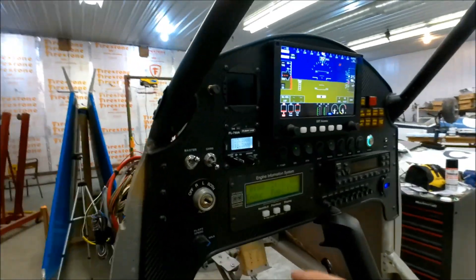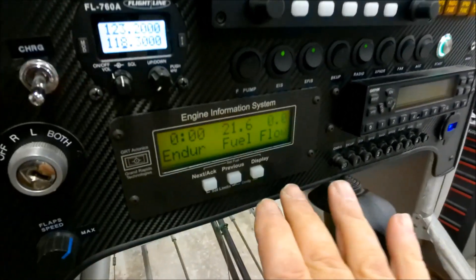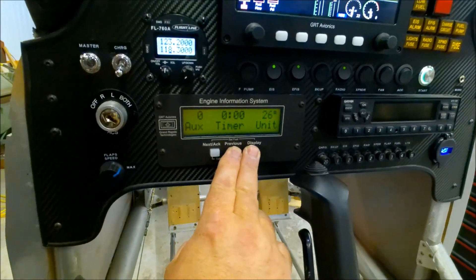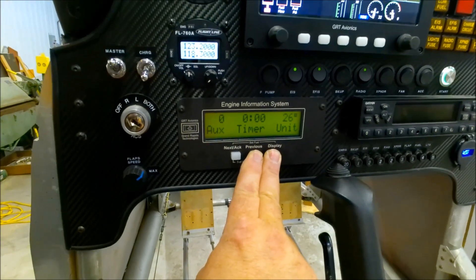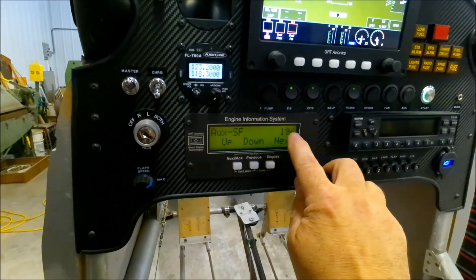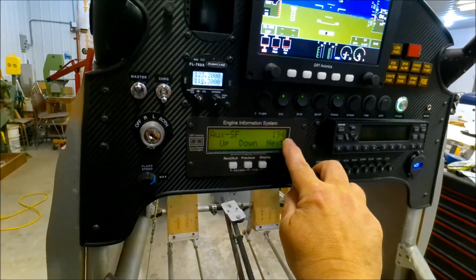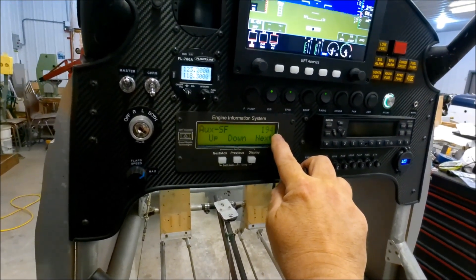Now, for those of you who have this product — the Grand Rapids EFIS and the engine information system — and you want to do the same, and you've hooked the fuel pressure to the auxiliary on the engine information system or even on the EFIS, I think it'll work exactly the same. Let me show you the settings I had to set in order to get it working. I'm going to turn the display on. Press and hold those two buttons until it gets into programming mode. The auxiliary I set to 194.